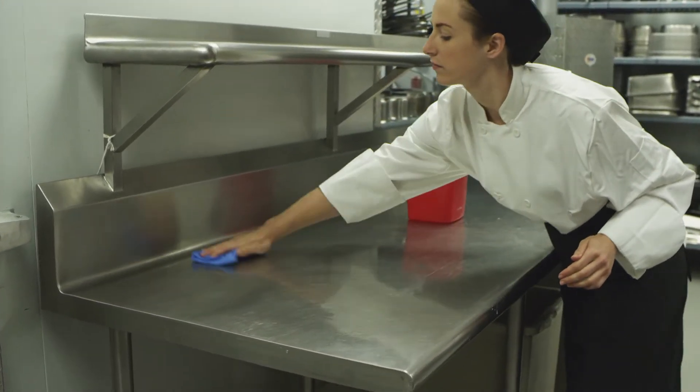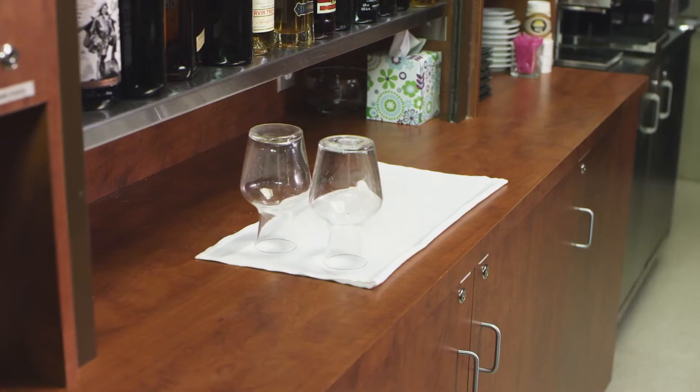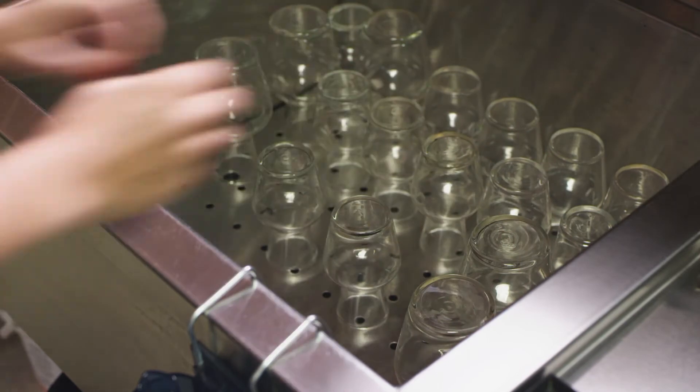Then wash the area with hot soapy water and rinse with a clean dishcloth. All surfaces, dishes, and glassware used should be replaced and cleaned on a daily basis.